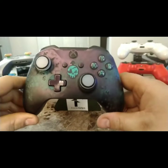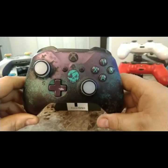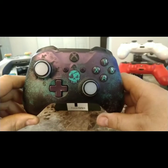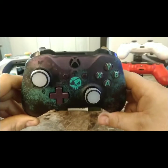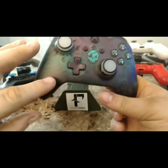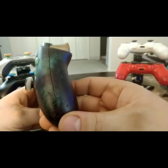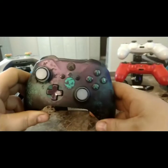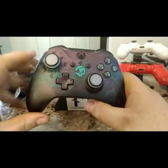This is the limited edition Sea of Thieves controller — it's an awesome looking controller. I don't really play with it much because I don't want to get it messed up. This controller just looks awesome. I wish PlayStation would start coming out with some themed controllers because this is really nice.